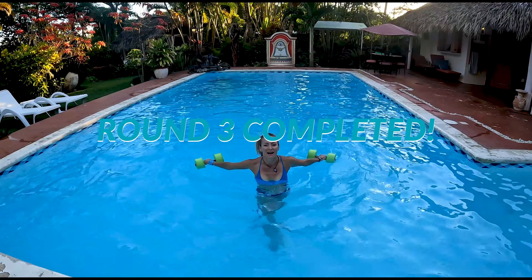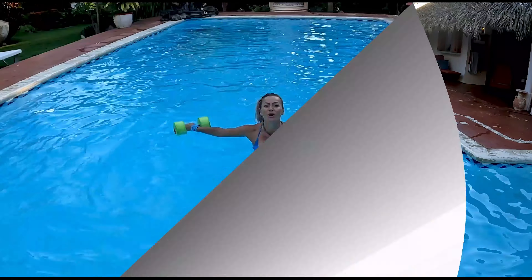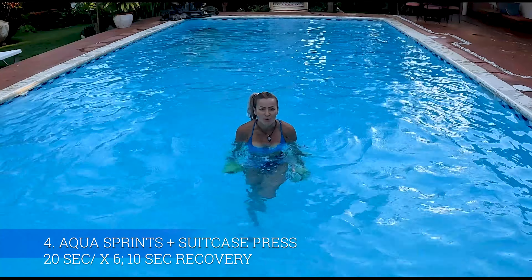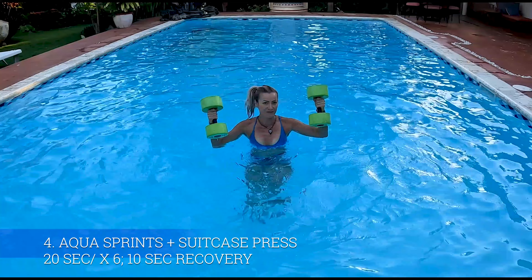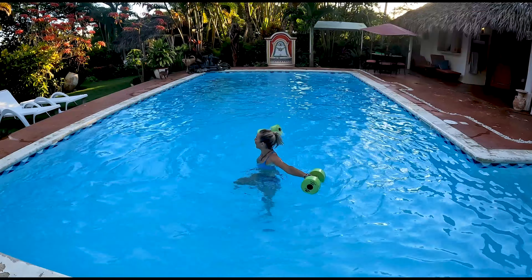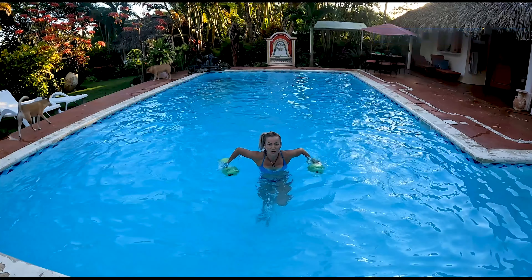I'm ready to speed things up again — how about you? We're going to move insanely fast with suitcase press. The arm move is just like holding two very heavy suitcases and pushing them down. Jog it out and get ready for number two.